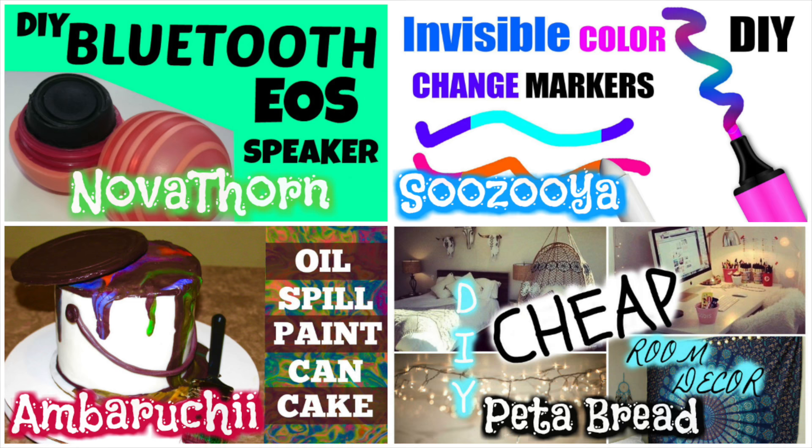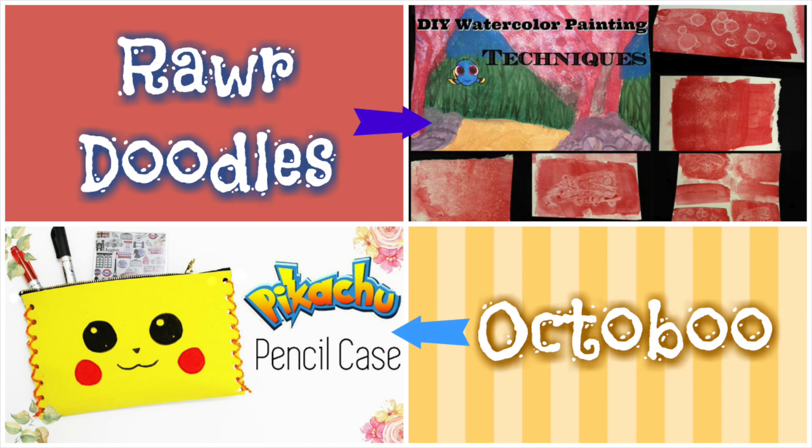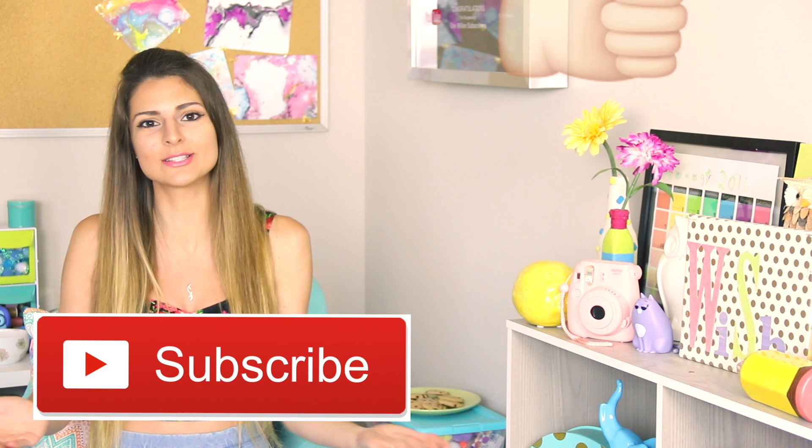Putting that aside, today's video is a collab with the following awesome channels: Nobathorn, Sozuya, Umberuchi, Pita Bread, Octobu, and Rar Doodles. I'm always happy to get to know more channels in the YouTube community, especially DIYers, so if you guys need some more channels to watch, please check out their videos and subscribe to them to see our back to school collab.